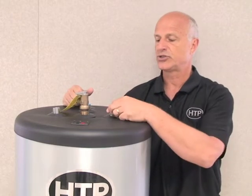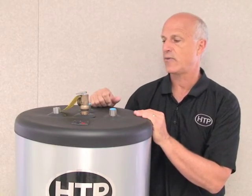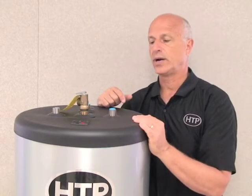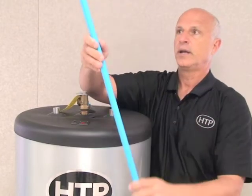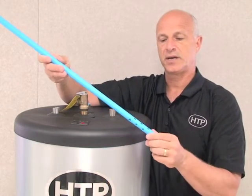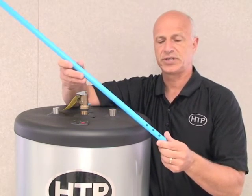One of the major features of the Superstore Pro is the top connects on 8-inch centers, which is standard in the industry. We have a cold water inlet with a blue dip tube, a hot water outlet, an auxiliary port in the back, and the T&P relief valve on top. The cold water dip tube is designed to bring cold water all the way down the pipe and through perforations, controlling where cold water is delivered around the heat exchanger to increase overall efficiency.